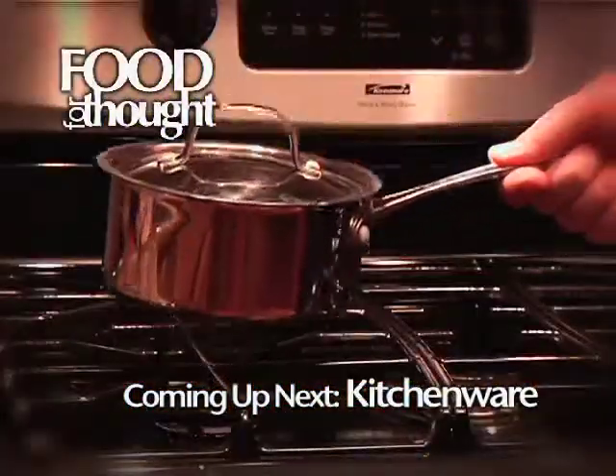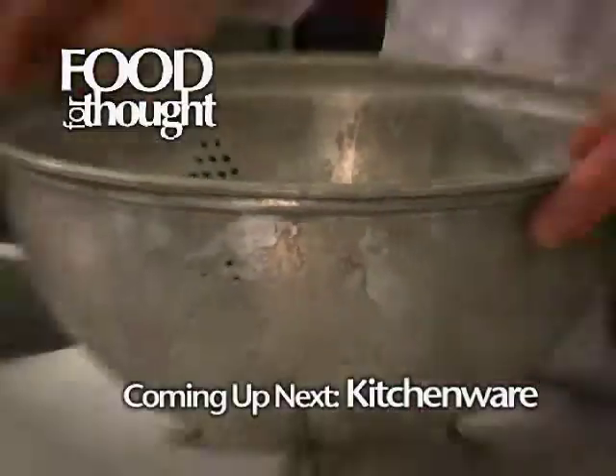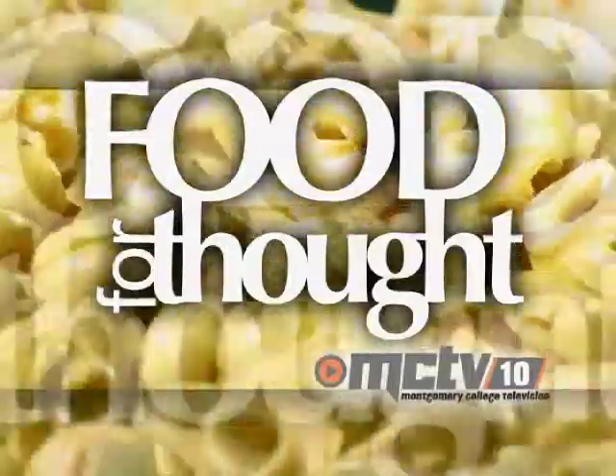Coming up on Food for Thought, it's kitchenware. Chef Paul Magnet will be covering the basic items every home kitchen should have for anyone who's moving out on their own. It's all next on Food for Thought here on MCTV.